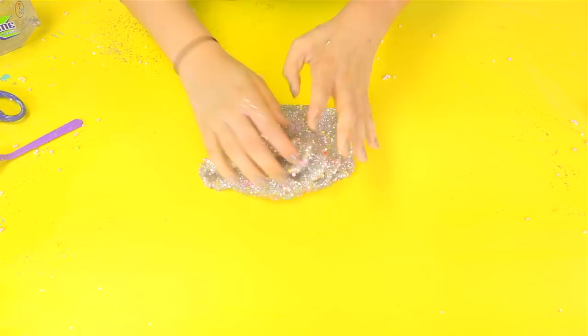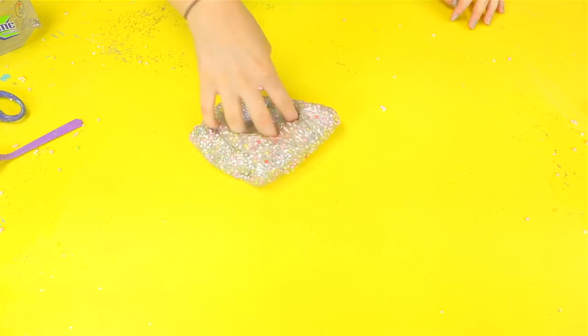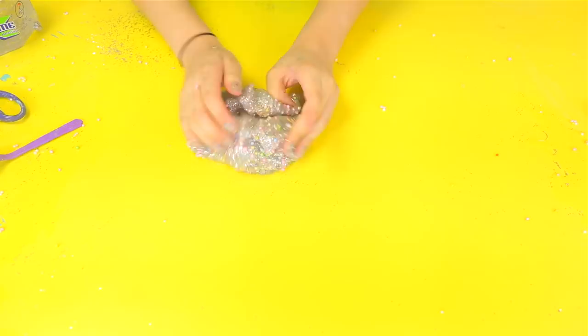Let me just do some ASMR now. I know this doesn't have a lot of foam beads in it, but the foam did fly everywhere. That is it for this one, let's get on to the next one.